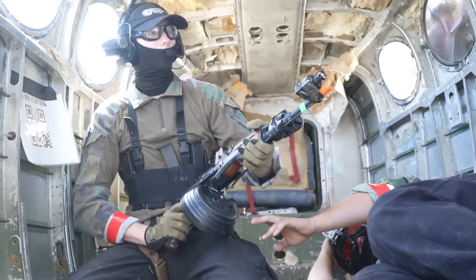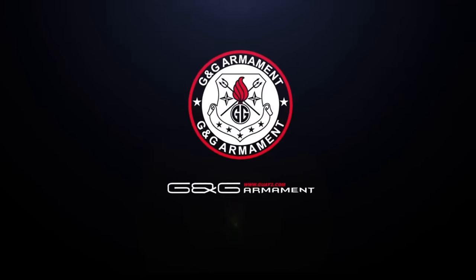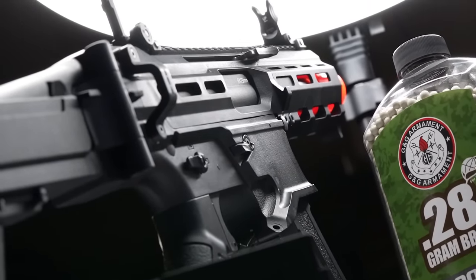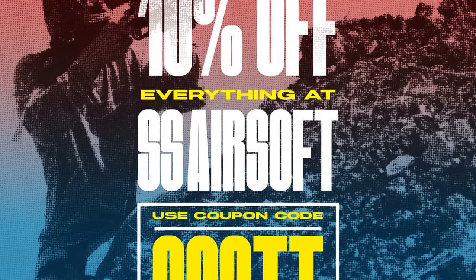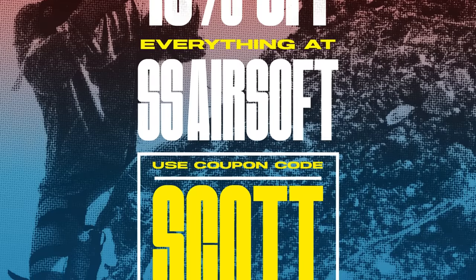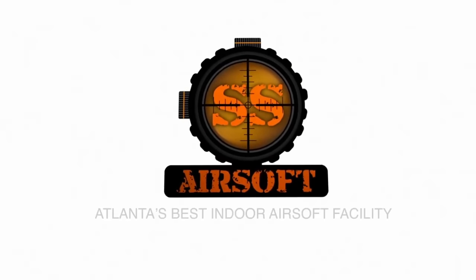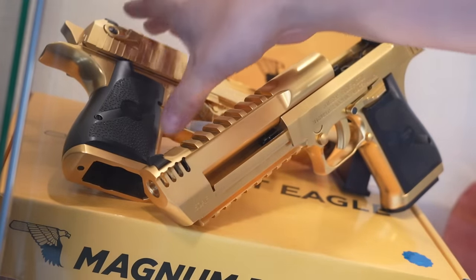Of course, I want to thank G&G Armament for sponsoring this countdown. I'm still enjoying their MXC9, and I can't think of any replicas that they make that will be on this list. And to all the people that have been using coupon code SKY at SS Airsoft, thank you. Every time you check out with them and use our code, it directly helps the channel, so why not see what they've got going on and grab some new gear while you're at it. But okay, let's get this thing started with number seven.